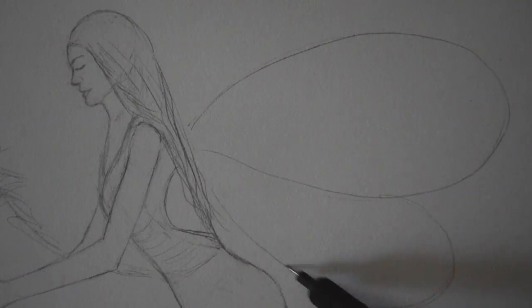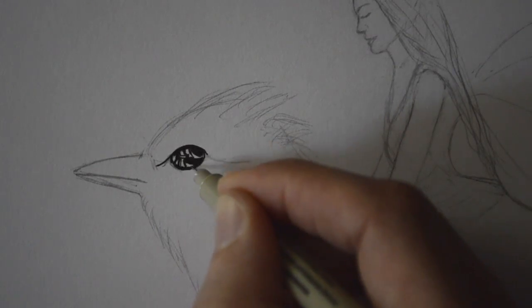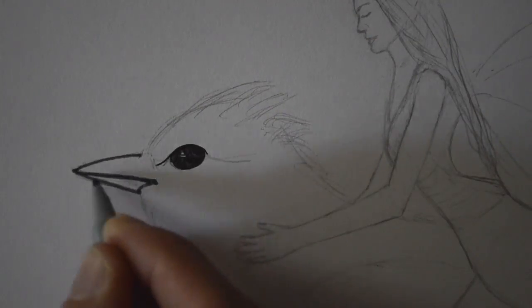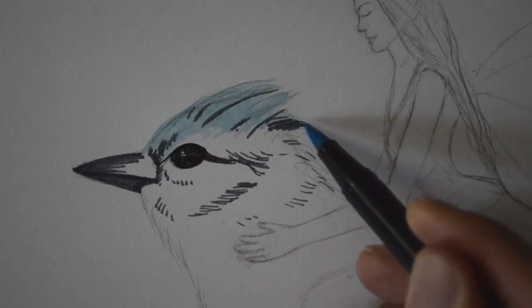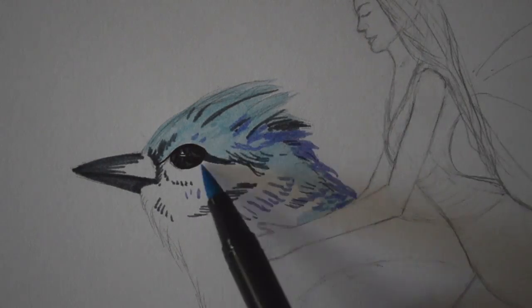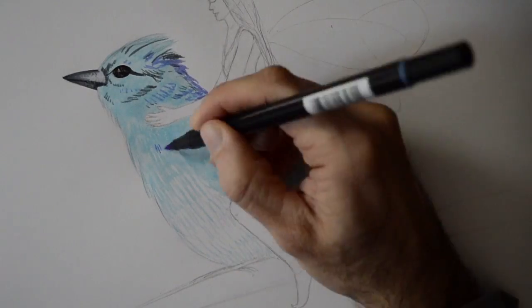Let's keep going — I'll give her some wings. It is a good practice to start with the lighter colors and then go on to the darkest ones.